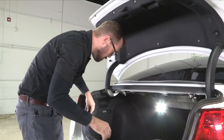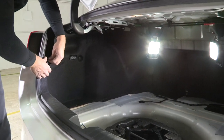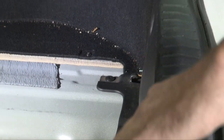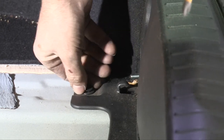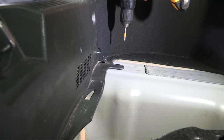Now we can remove these cargo hook retainers by simply unscrewing them. Now to get our rear sill plate off, we've got a combination fastener here that will unscrew and pull straight up and out — one on each side.